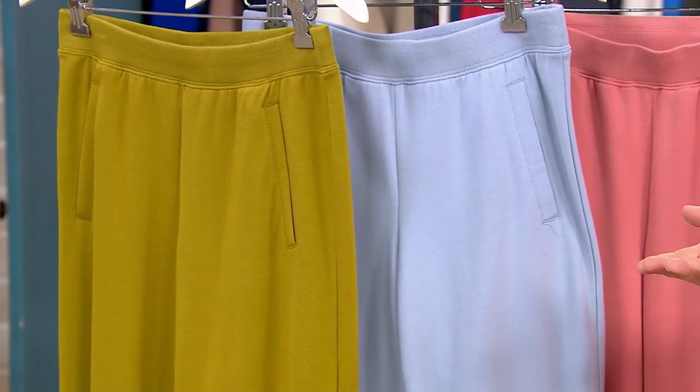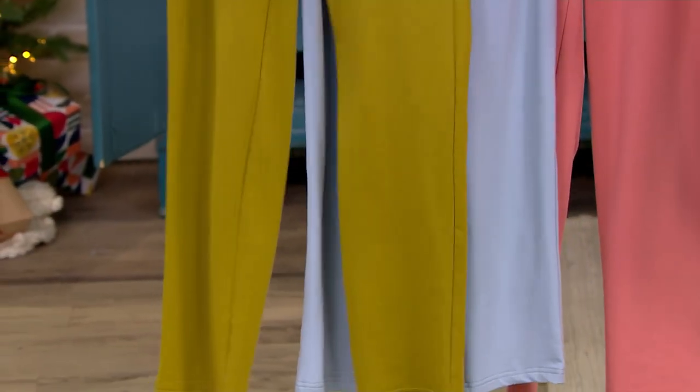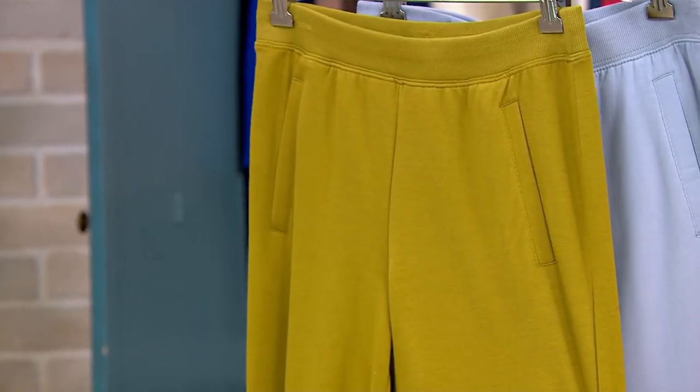We don't have a tremendous amount left but there are lots of color choices. This is a year-round fabric — wear them in the summer, wear them now. Get some colors to go seasonally: darker colors now, lighter colors in spring and summer. Look at this green moss — wouldn't it look great with chocolate brown? It would, and also with the black sweater we had on just before.